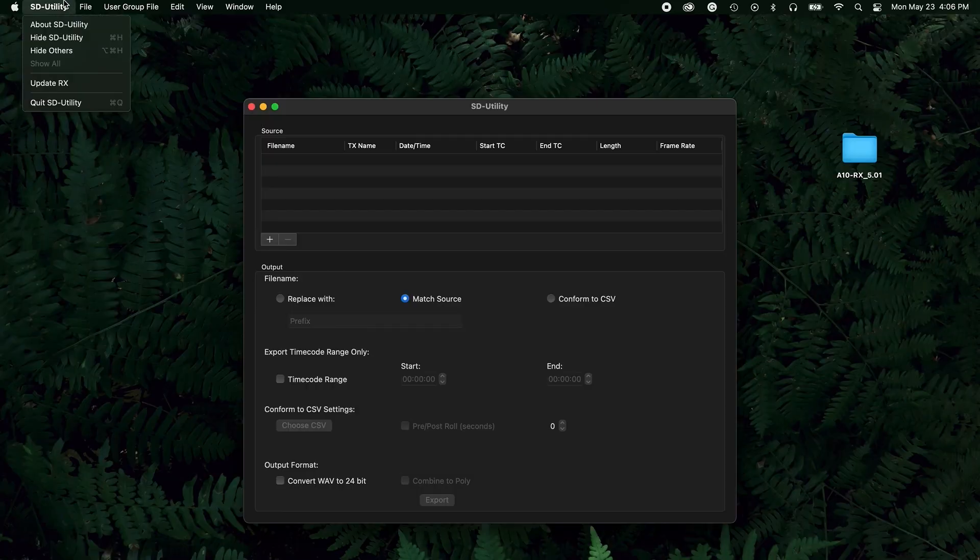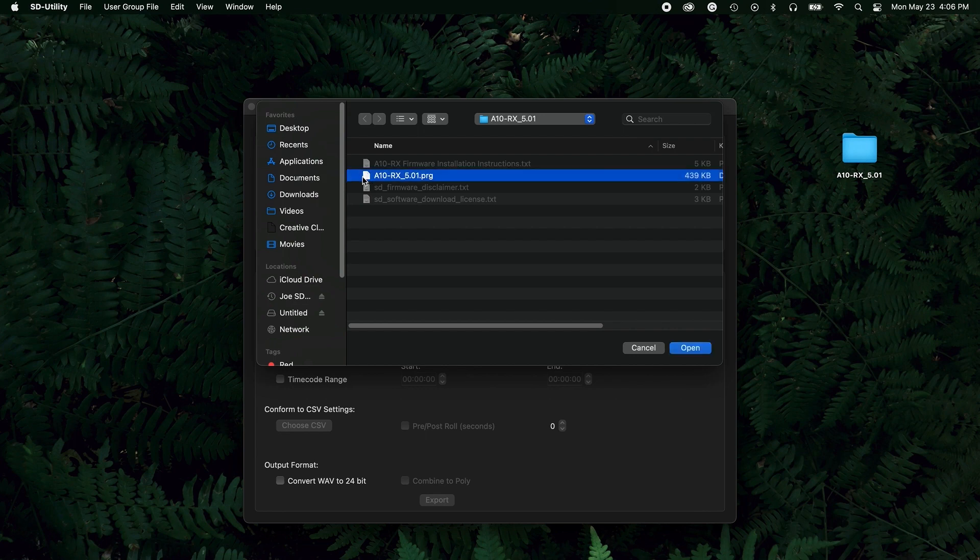From SD Utility, select File, Update RX, and then select the firmware PRG file to install.